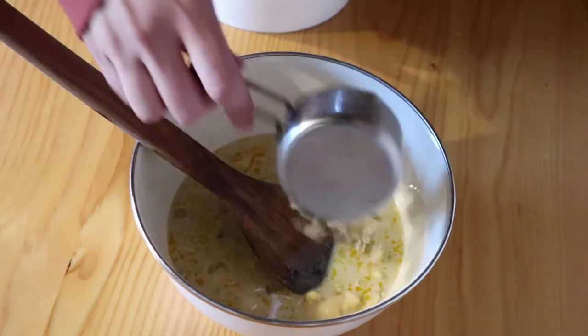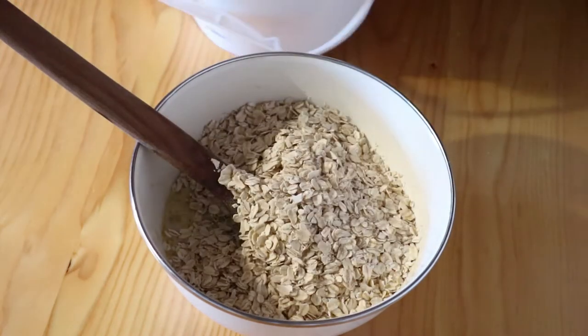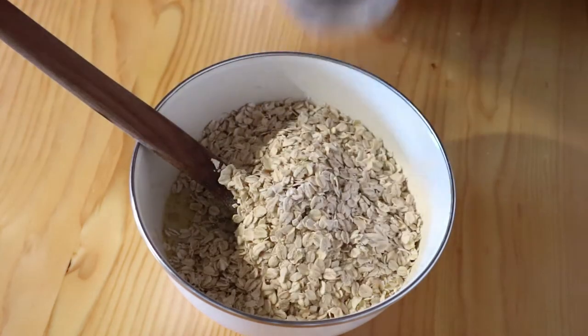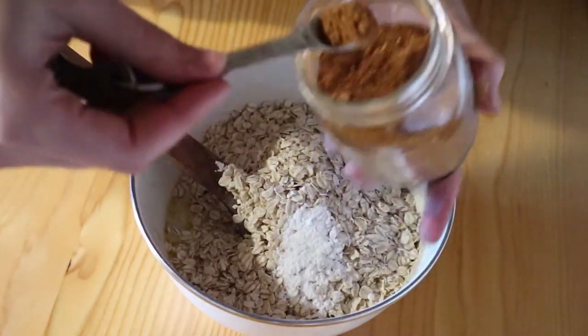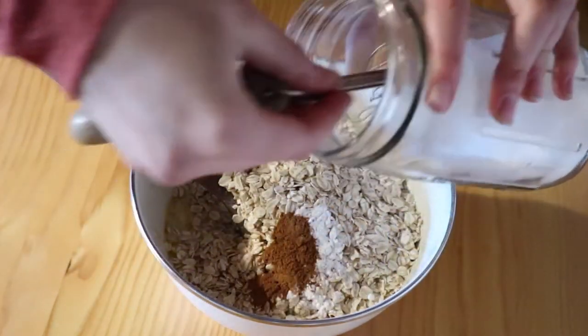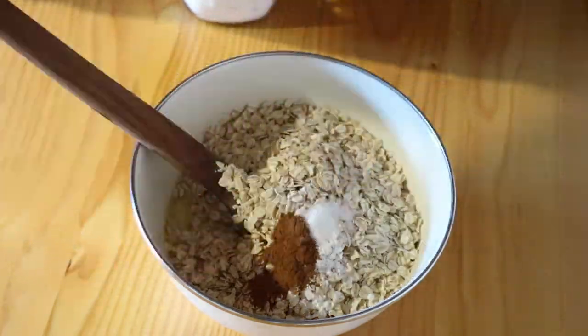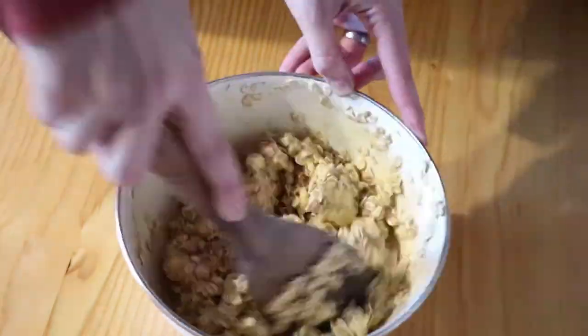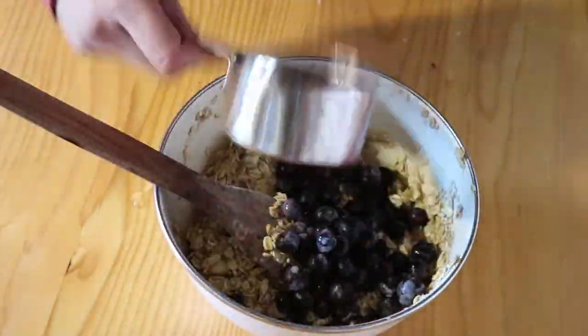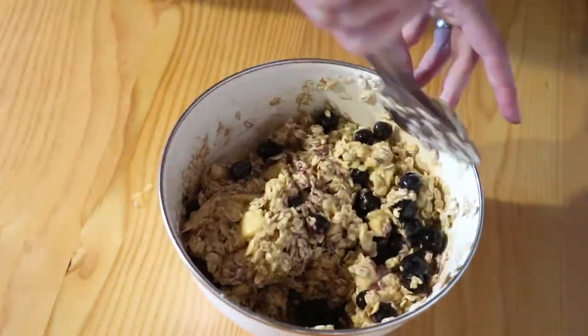Then I'm going to add two and a quarter cups of oats, one teaspoon of baking powder, one half teaspoon of ground cinnamon, and one quarter teaspoon of salt. I'm going to mix all that up and make sure there are no clumps, and then I'm going to add one cup of blueberries and mix that up too.